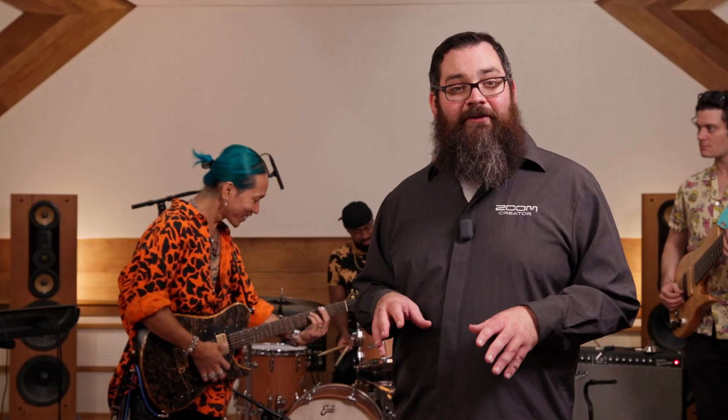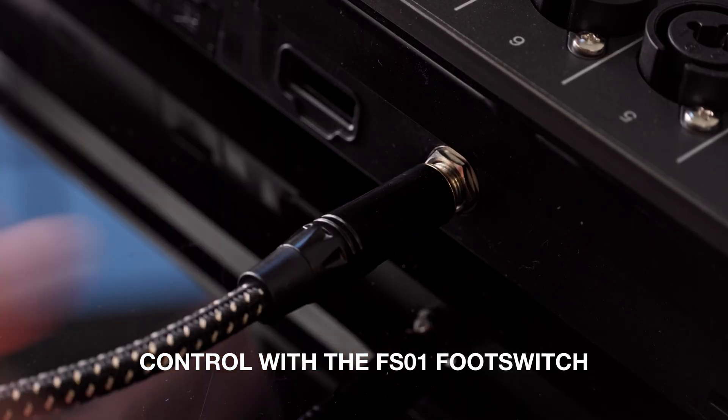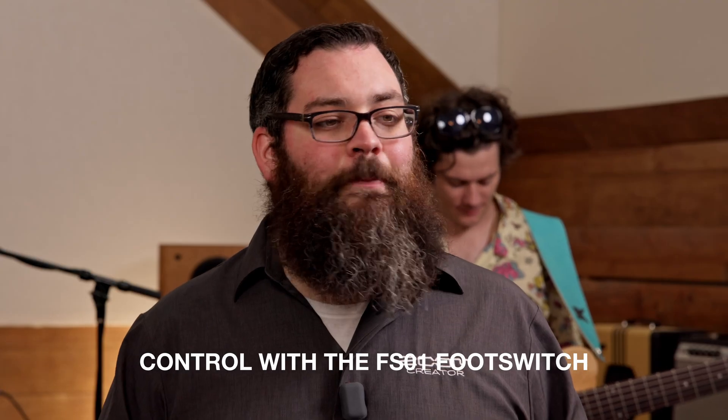The L12 Next can also integrate smoothly with streaming software, making it the perfect hub for podcasts, live performances, and broadcasts. For hands-free control during recording or live performance, connect the optional Zoom FS01 footswitch to mute effects, punch in and out, and control playback instantly, even mid-song.